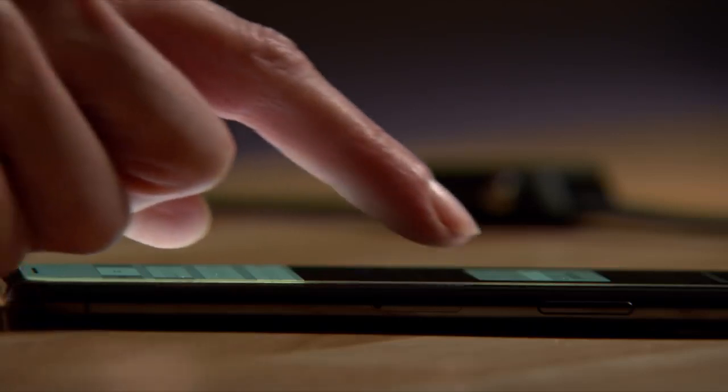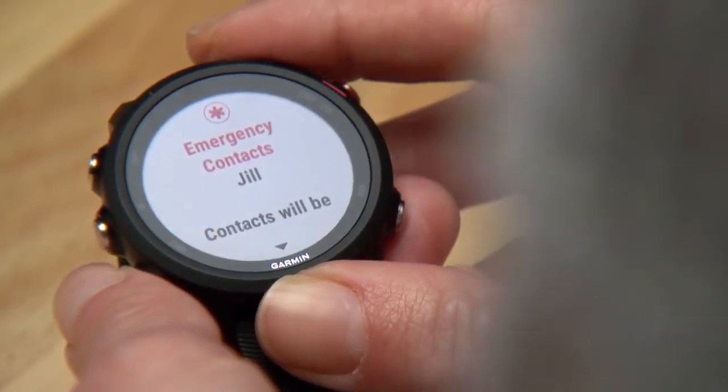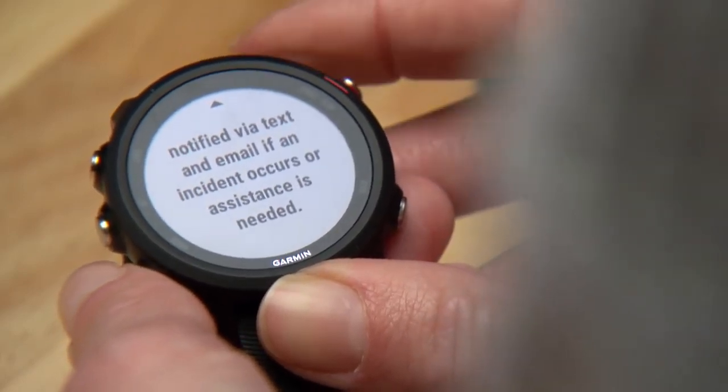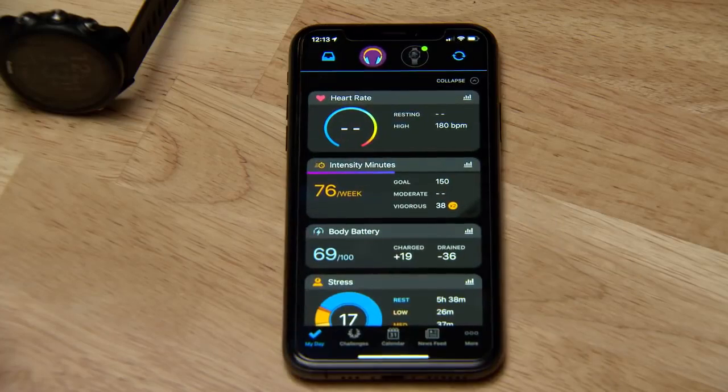Before you go for your first run, you can assign your emergency contacts. That way, if you ever find yourself in need of assistance, you can easily use the watch's built-in running awareness features as long as you're paired with your smartphone. To set your emergency contacts, open the Garmin Connect app and tap More or the menu.